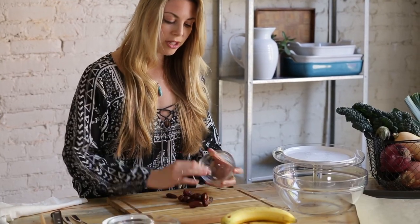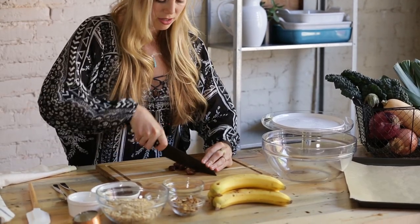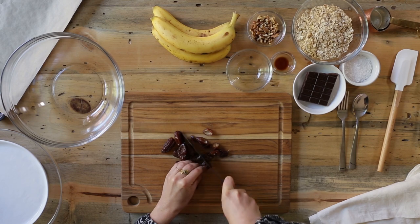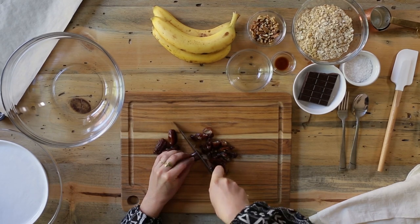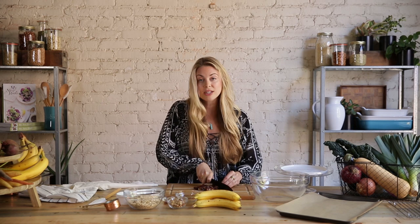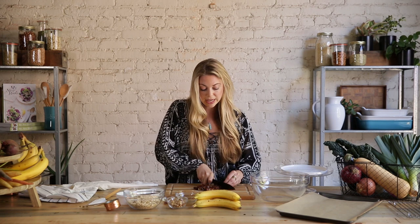The first thing I'm going to do is chop up our dates. These have already been pitted and it's important that you choose a relatively soft date if you can find it. I'm gonna give these just a very rough chop because we want to get the dates all throughout these delicious cookies. These are going to be our sweetener, but dates are also really high in B vitamins and they have fantastic fiber. Because they're a whole food, their sugars digest easily and evenly, so you're not going to get that major spike.